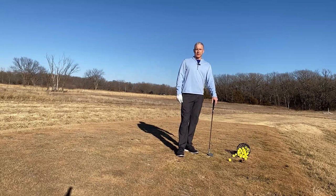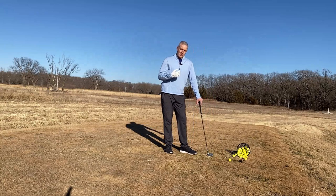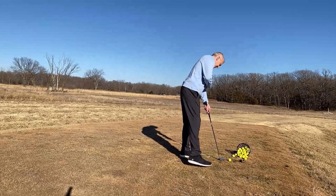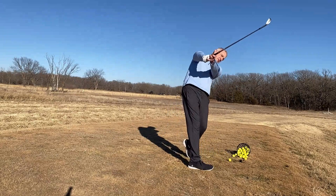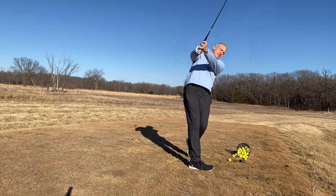Hey guys, John Novosel Jr. for GoGolf365. I've got out a 56 degree wedge and I'm working on a special drill that I call the recoil drill. What you're gonna do is basically make a swing up into a nice finish, then recoil, and then hit the ball.